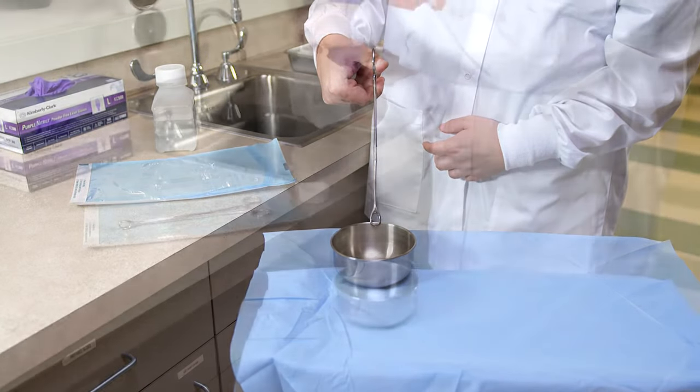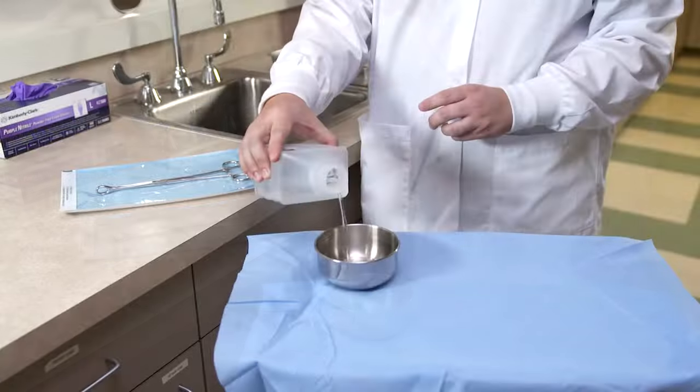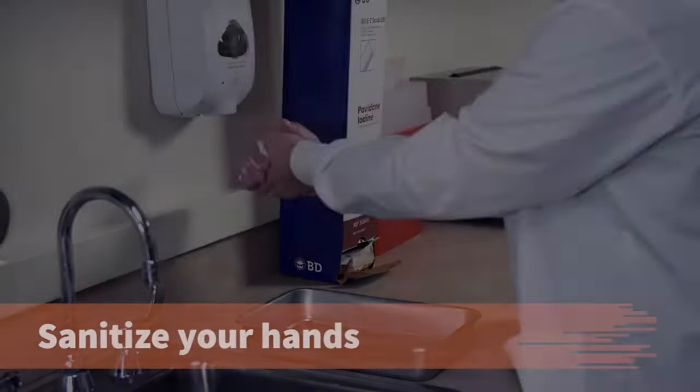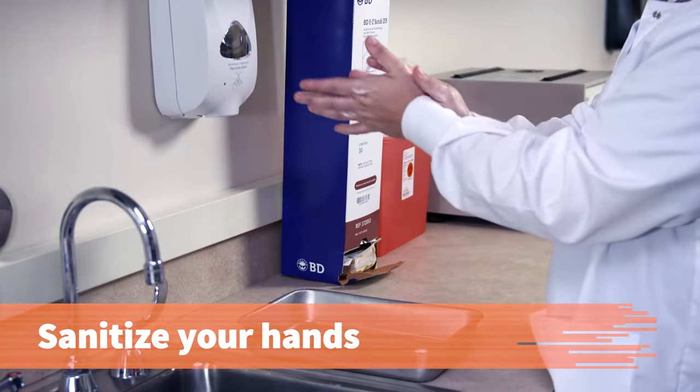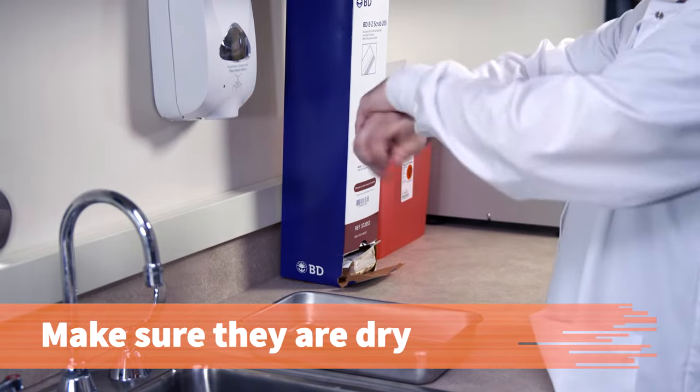In this procedure, you will learn how to pour a sterile solution into a sterile container sitting at the edge of a sterile field. Sanitize your hands and make sure they are completely dry to reduce the number of transient flora on your hands and forearms.